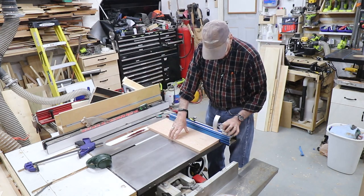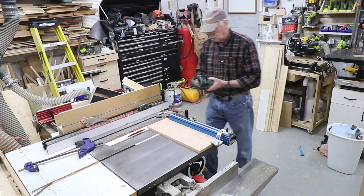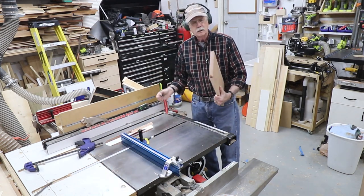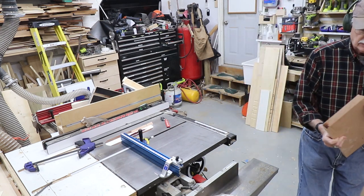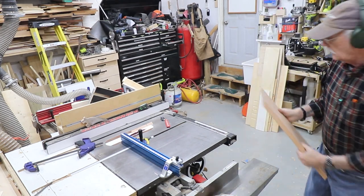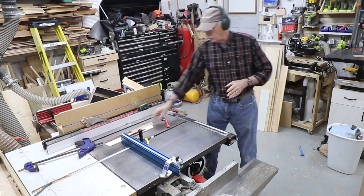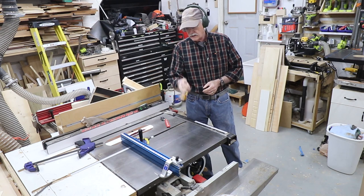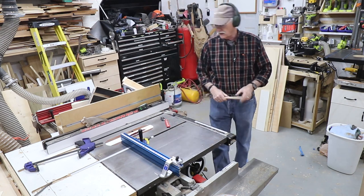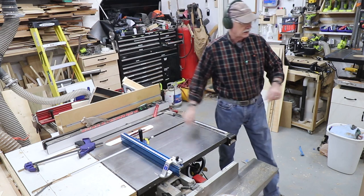Now we have to figure out how to do the long one without the piece sliding back and forth. The difficult part is that the miter gauge doesn't extend out far enough — I don't have one that will do that. This is the Kreg, which I like a lot, but the new Kreg miter gauge is not very good. I have a video link in the description on my problems with the new Kreg miter gauge.